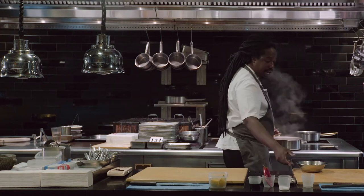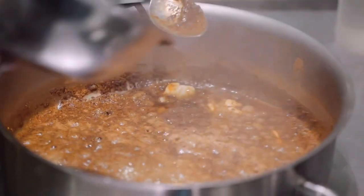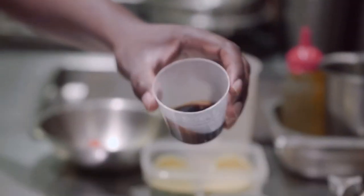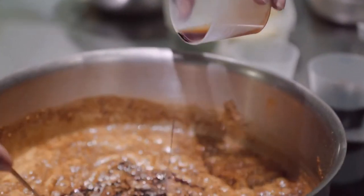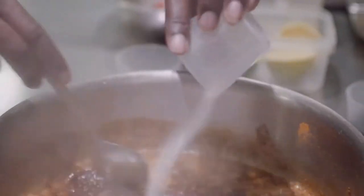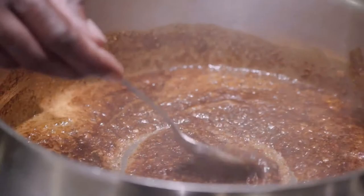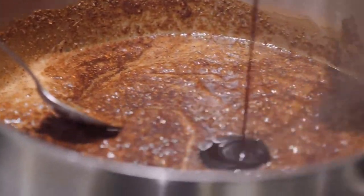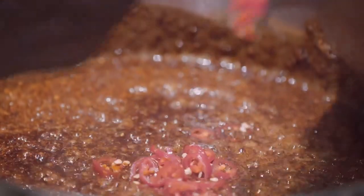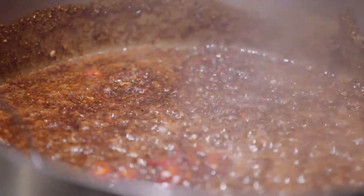Then to this I'll add the shallots and the garlic, and that'll cool it right down, and then it can go right back onto the heat. Soy — about two to three tablespoons of that — sugar, two tablespoons, and about one tablespoon of sweet soy. Then we'll add our sliced chilies and a bit of water.